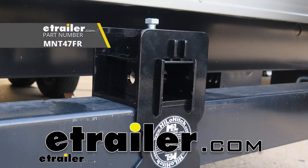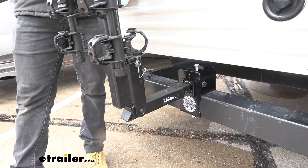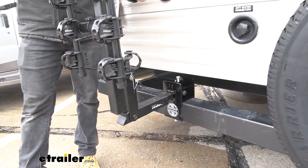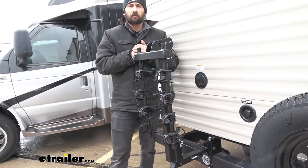Hey guys, today we're going to be going over the Mountain Lock Hi-Lo Hitch for 4-inch RV bumpers. The Mountain Lock Hi-Lo Hitch is going to be an excellent option for any trailer or RV with a 4-inch by 4-inch standard bumper.